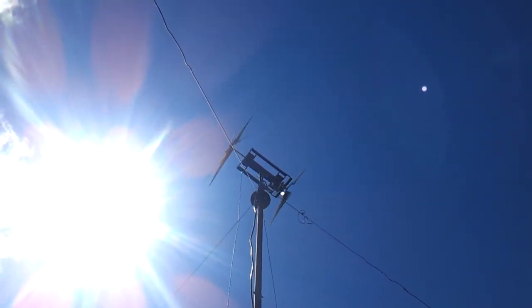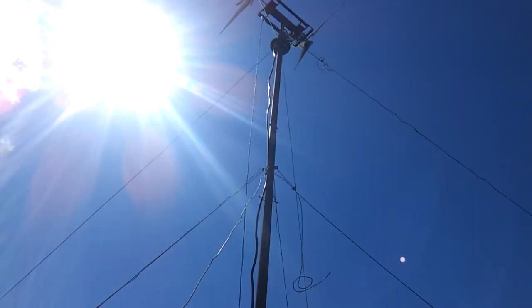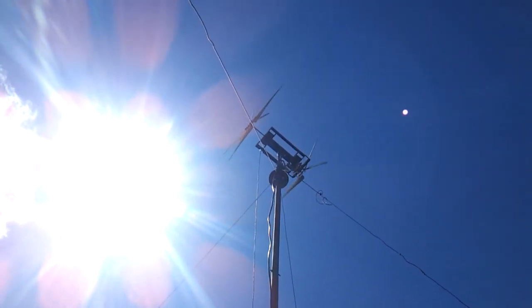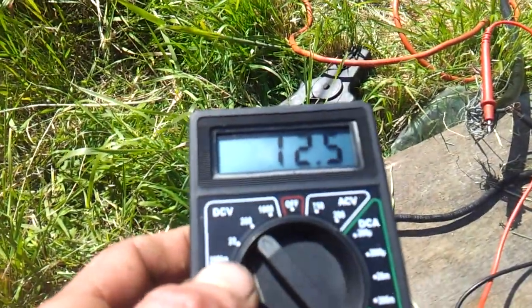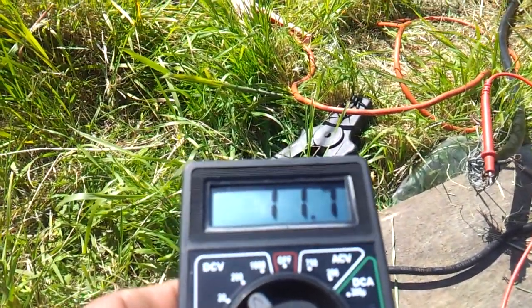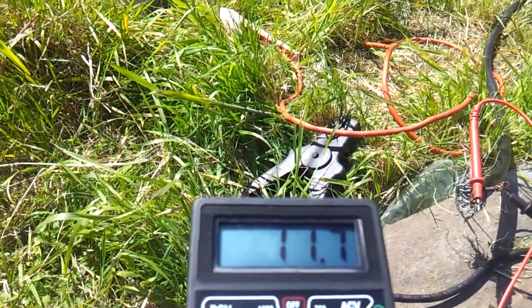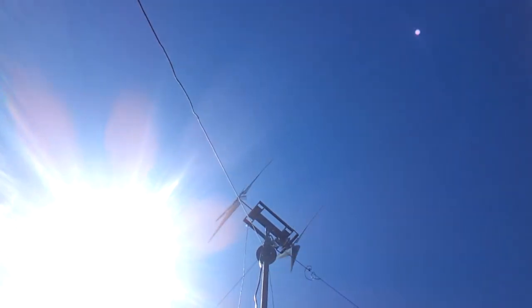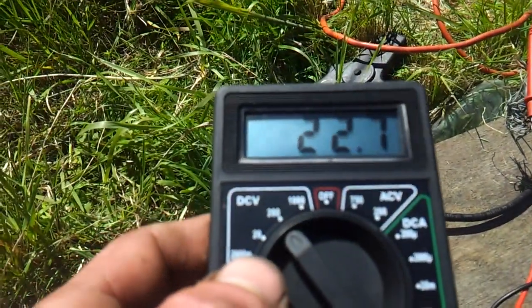Come on, it's got to move into the wind and then pick up that speed. Still 22, 21, and back down again. Come on, pick up some more speed before you drop. Yes, here we go.